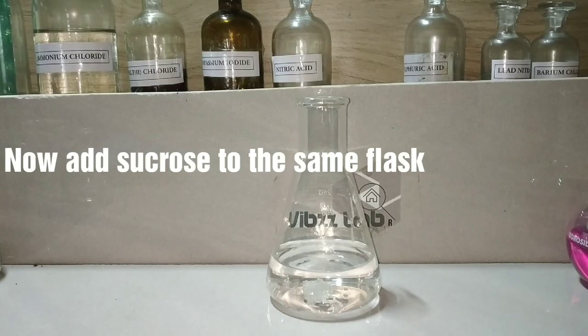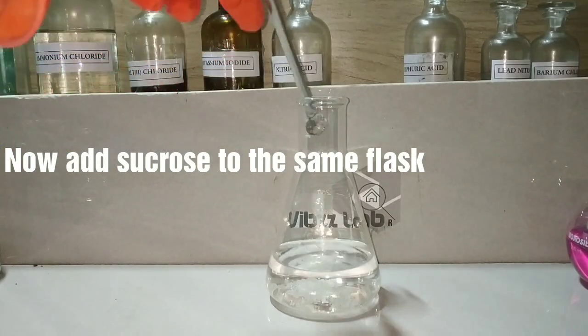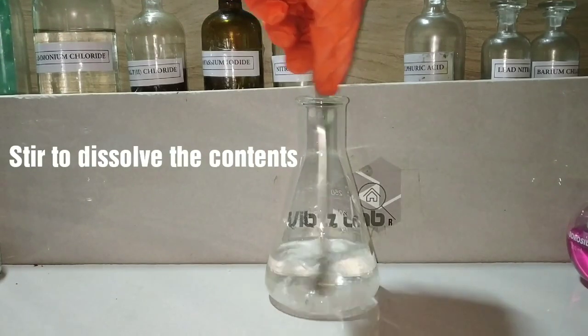Sucrose is table sugar with the formula C12H22O11. Stir the contents to dissolve the sucrose.